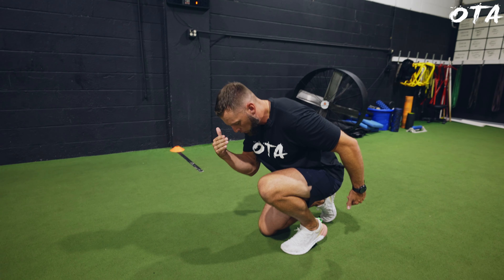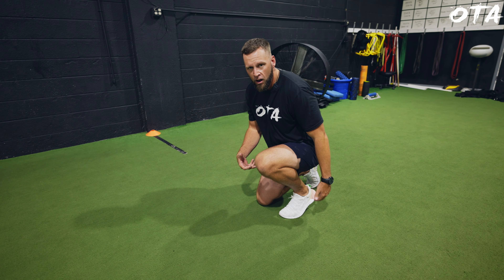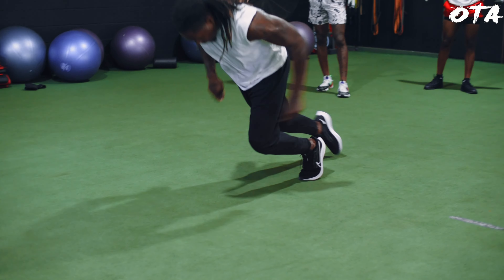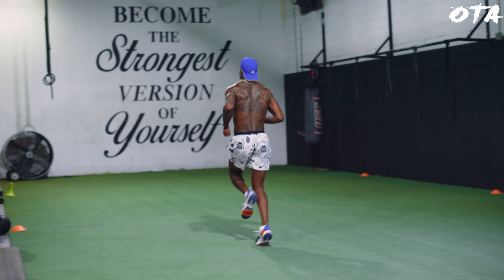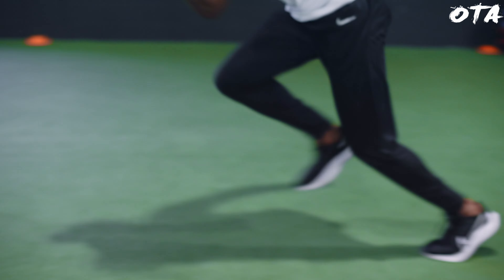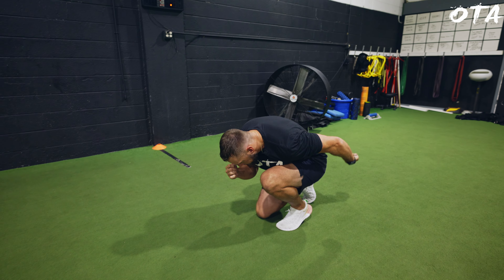I'm going to have the athlete tuck the chin; I want eyes drawn back down to the ground. From this deep angle between the knee, ankle, and hip, I want that athlete to really focus on pushing off as hard as they can and pushing into that trajectory like they're diving into a pool. This drill works trajectory but also really works that push I was referring to. From this static position, can that athlete drive out of that leg and accelerate properly? The athlete pushes out into their sprint.